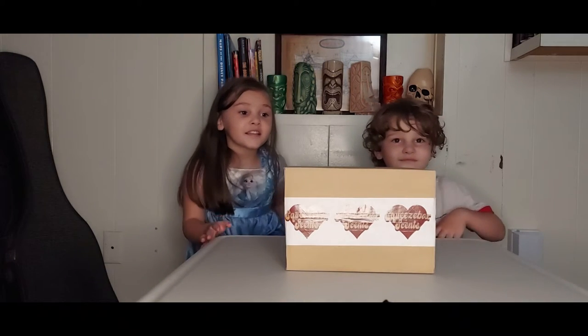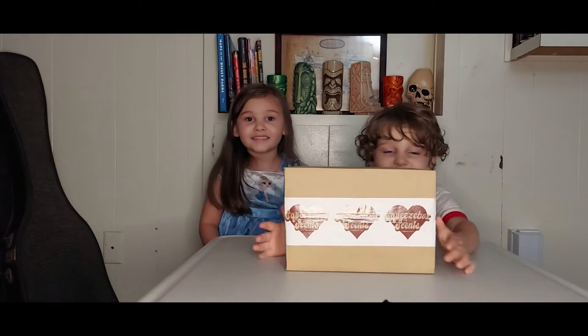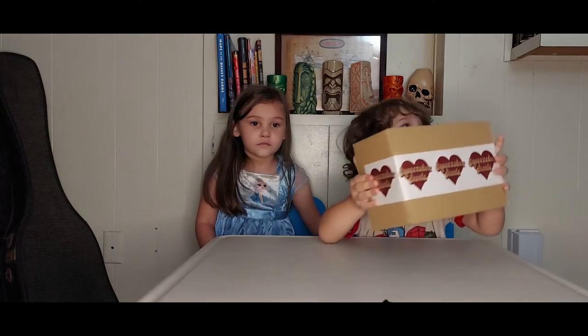So it's going to be a surprise what's in there. We're going to let Daddy open it. I just wanted to show how cool their tape is.